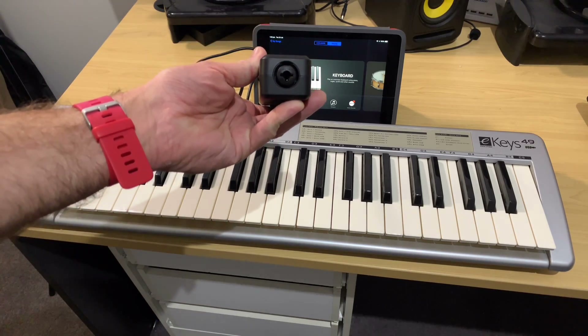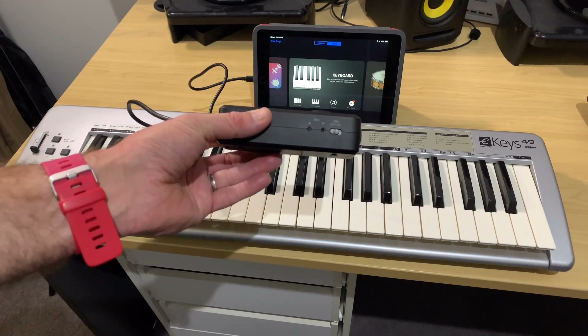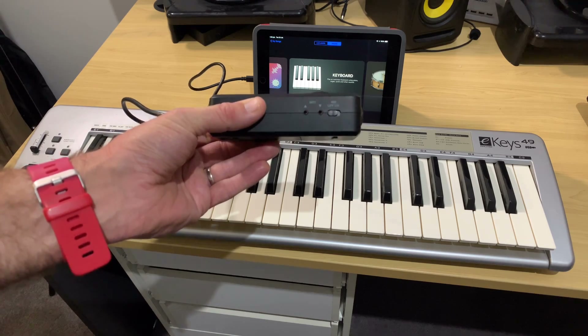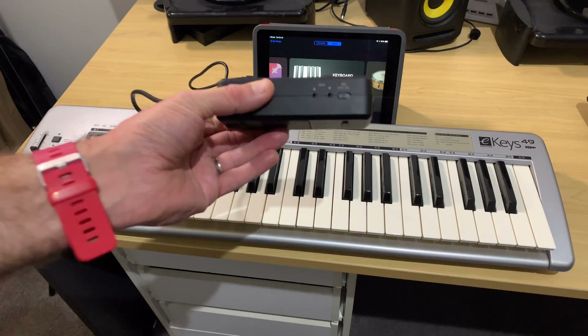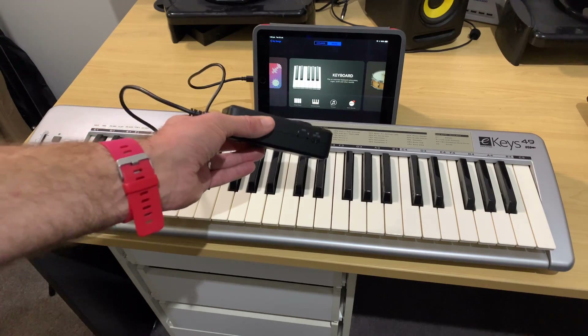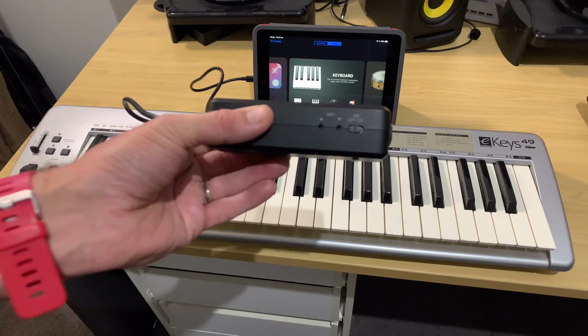Now, we can plug in a guitar or a microphone here, or we can plug in MIDI using our MIDI inputs. These are very different kinds of MIDI inputs to most devices, but the good news is that in the box we get the cable to convert from a 5-pin DIN output — like the one on this keyboard — into this device. So let's grab those cables and get connected.